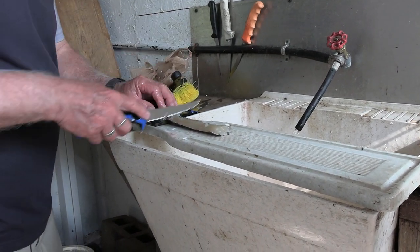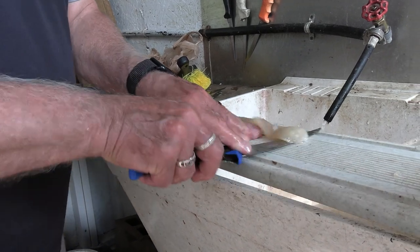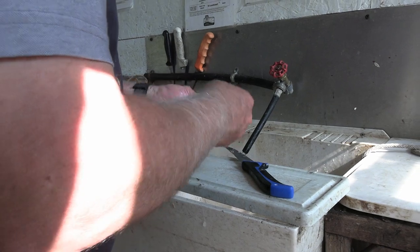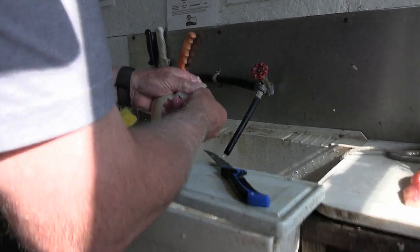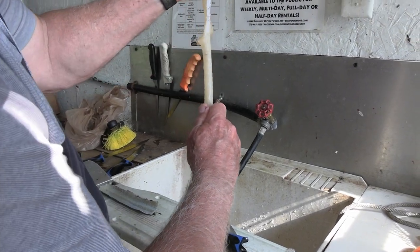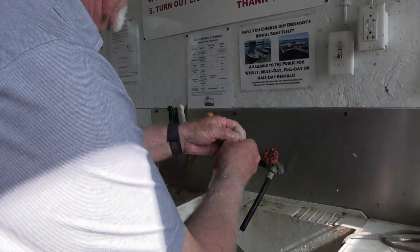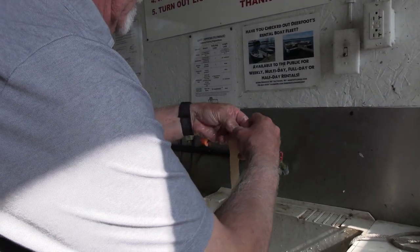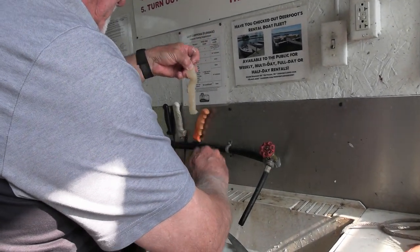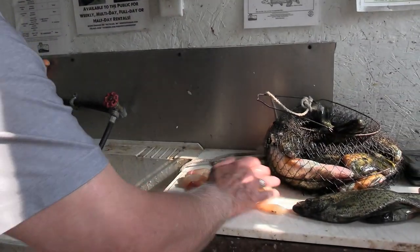See how sweet that comes off when you do it right? And remember that little muscle chunk in the back — we're going to get rid of that too. All boneless pike fillet right there.